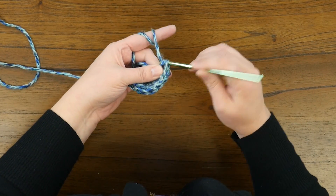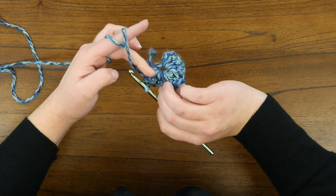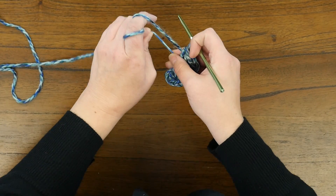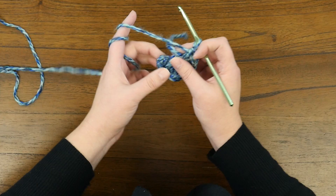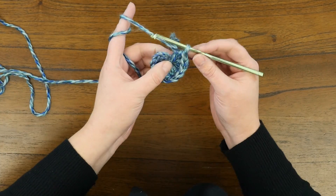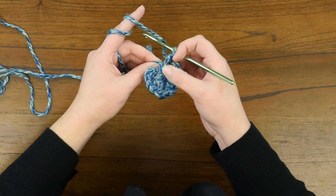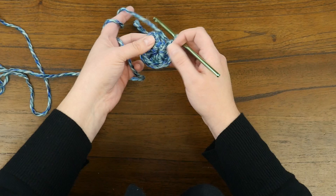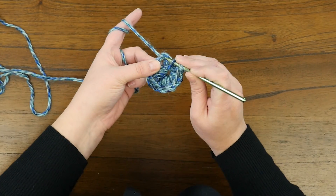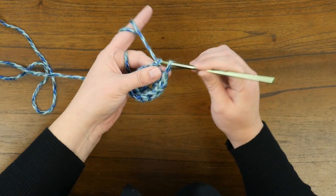One thing you'll notice as I worked around: because I had that tail from my cast on, I worked my stitches over it. So I can actually pull that and it's going to close up that hole a little bit for us. Then to continue, all we're going to do is work in a spiral. I've kind of moved my stitches around so they complete a circle, and then I'm going to do a double crochet in the top of that chain three from the previous row.